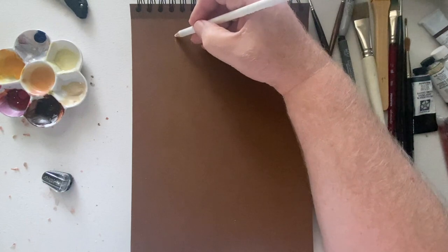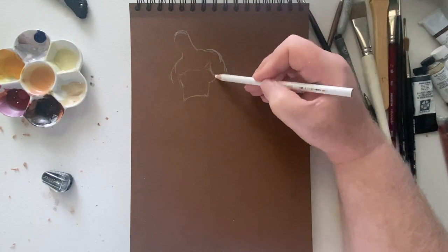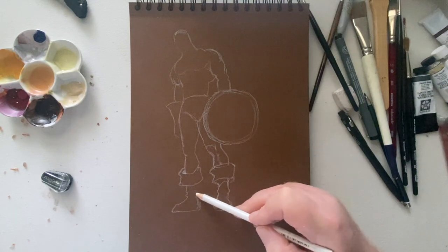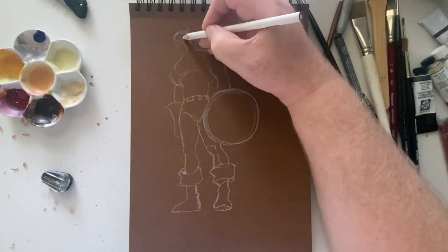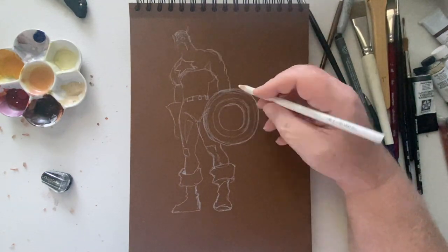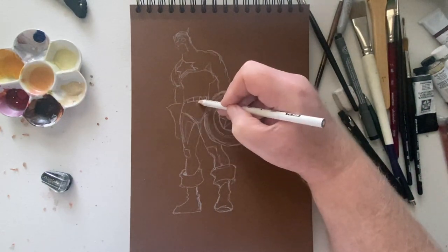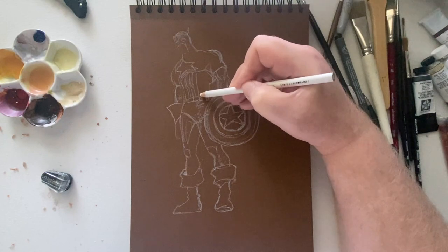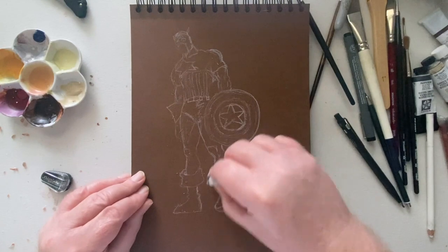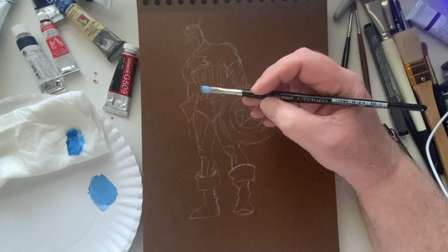For the next thing, I'm going to first sketch out and then paint my rendition of a Jack Kirby era Captain America. If you don't know who Jack Kirby is, it was basically him and Stan Lee who brought a lot of the modern Marvel heroes to life — pretty much all of them. Jack Kirby was a very excellent comic book artist and somebody I grew up reading his comic books and looking at his art.